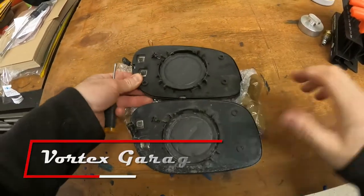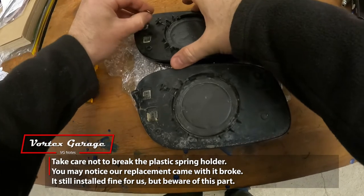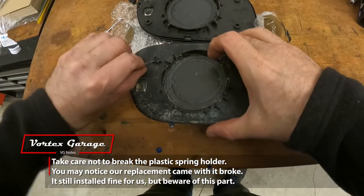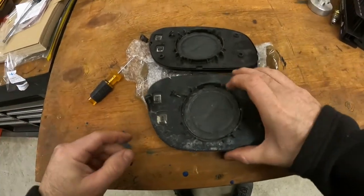Now's a good time to make sure you have the right one, which fortunately we do. It looks like we have to transfer this little spring clip over. This comes out like that, goes in and back up. Cool, that was easy.